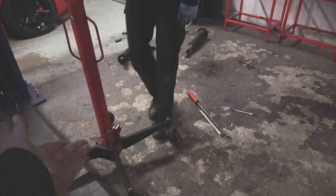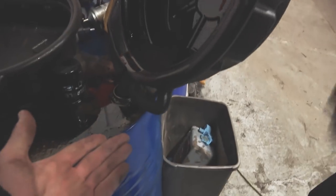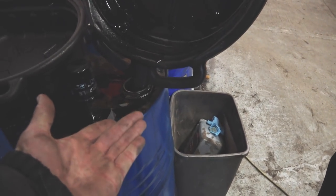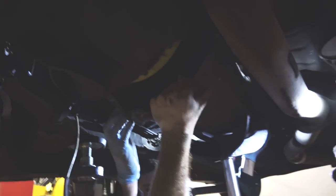We have one transmission jack for said transmission. Obviously we are environmentally disposing of said gearbox oil - once this barrel is filmed, we just chuck it down in the local river and it's all good to go. The old sump plug is back in place. Gearbox is free, as you can see. There she goes.